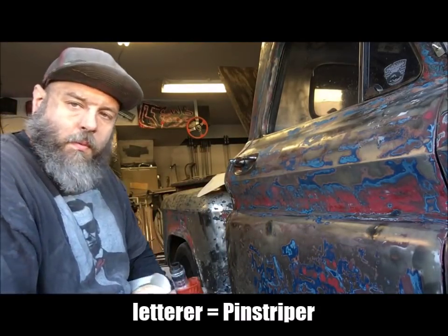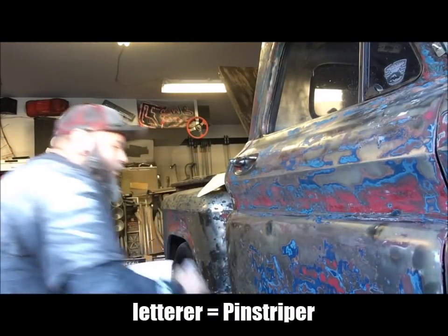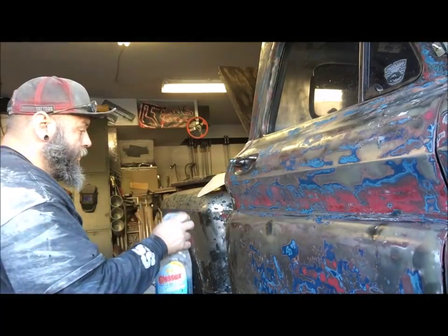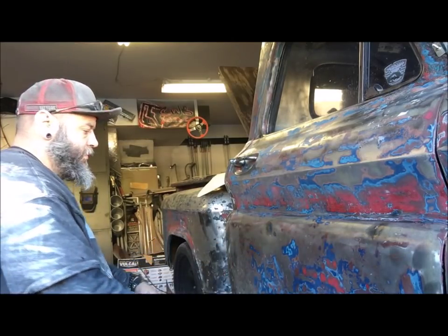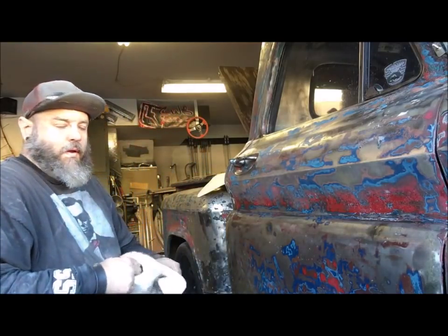First we gotta clean this up, especially since we've been sanding on it. I'm just using Windex — knockoff Windex, nothing special — just spray it down and use paper towels.